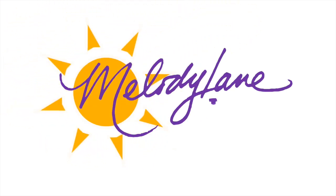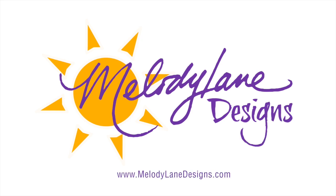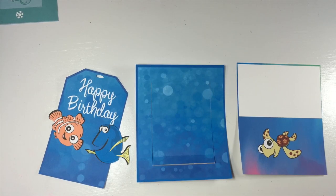You are watching Melody Lane. With me you're gonna have a great crafting time. Hi everyone, it's Melody Lane.